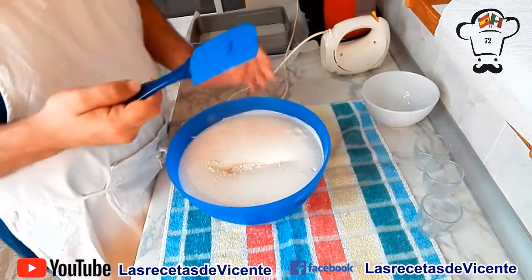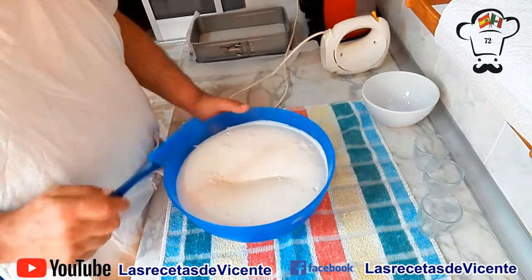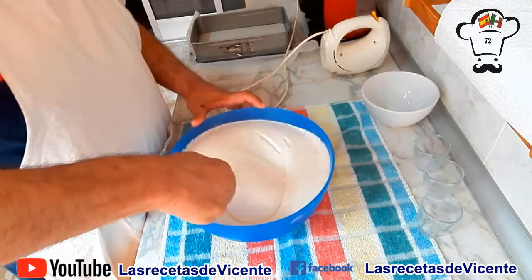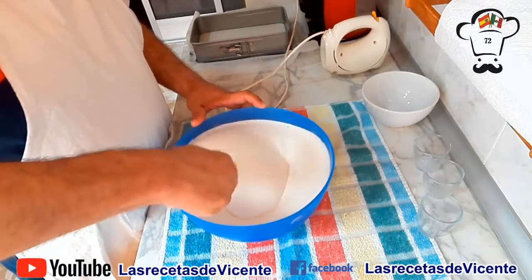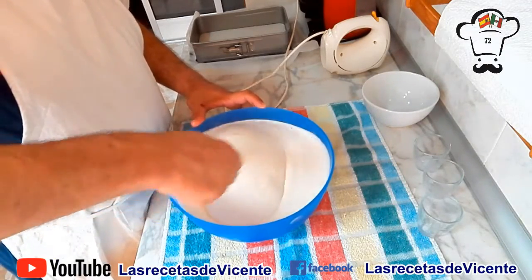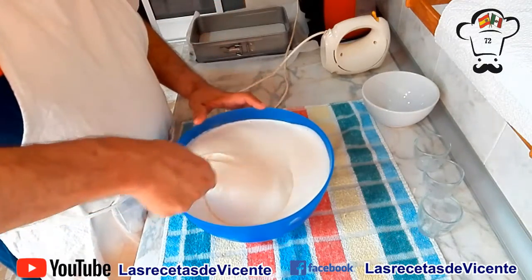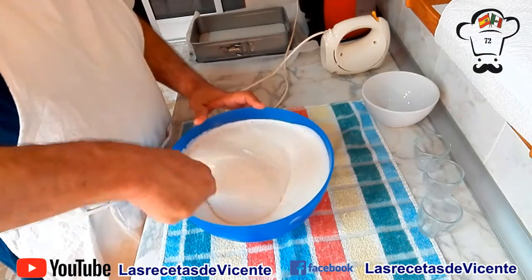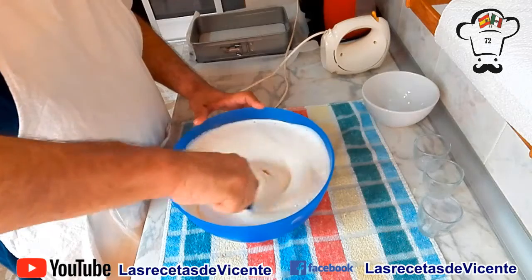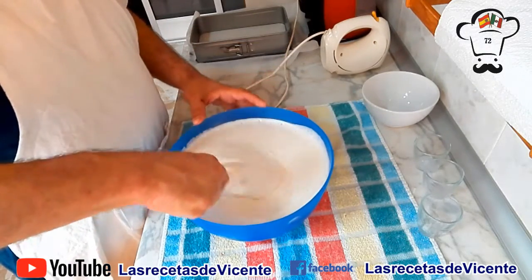Muy importante: lo vamos a mezclar con una lengua de silicona o una cuchara de madera, pero con movimientos suaves. Vamos a intentar que nuestra mezcla pierda la mínima cantidad de aire posible que le hemos incorporado durante el batido. Además, vamos a procurar que sea lo justo para que se incorpore, ya que si lo mezclamos demasiado, se va a desarrollar el gluten de la harina, y eso va a impedir que nuestro bizcocho quede esponjoso.